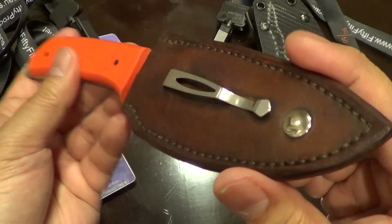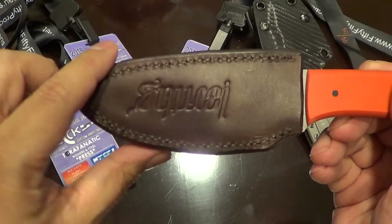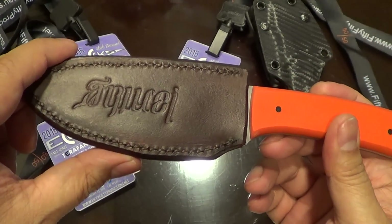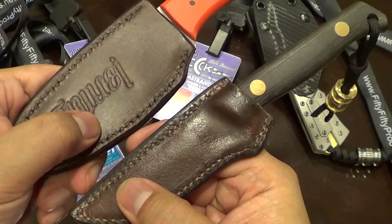You guys already saw the sheath that Lee made me. I still gotta stick it further down — I gotta wet it. I hope it doesn't mess up the logo. It's gonna look just like this. I want it to look like what Brian did.